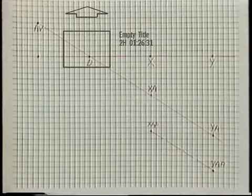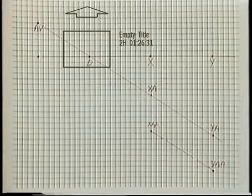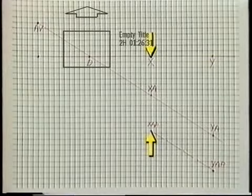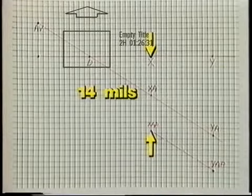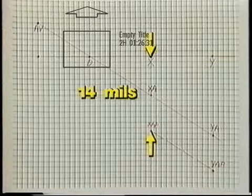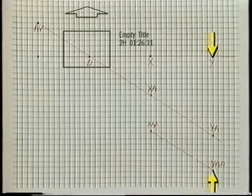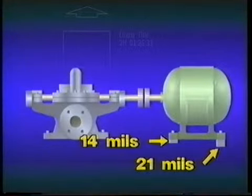The second thing we need to do is count the increments between points X and XAP and between points Y and YAP. In this example, the distance between point X and point XAP is greater than 13.5 mils but less than 14 mils. Because you generally won't be dealing with shims less than 1 mil, it's acceptable to round these values — so we can round off to 14 mils. The distance between point Y and point YAP is greater than 20.5 mils but less than 21 mils, so we round to 21 mils. Therefore, raising the inboard feet 14 mils and the outboard feet 21 mils will correct for both angular and parallel misalignment in the vertical plane.